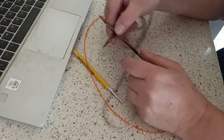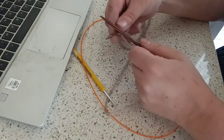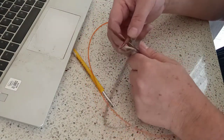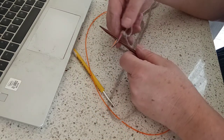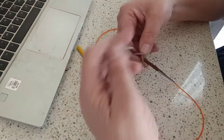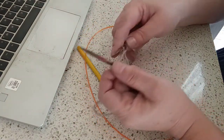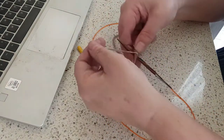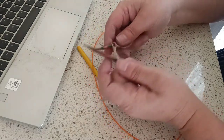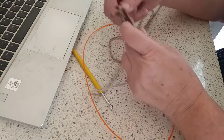Just a minute, I've got it wrong. The working needle goes in front — get the yarn over the front, round the back and down. It's almost a figure of eight. Pull it down. Over the top, round the back, pull it down and then pulling that stitch through. Over the top, round the back, pulling the stitch down.